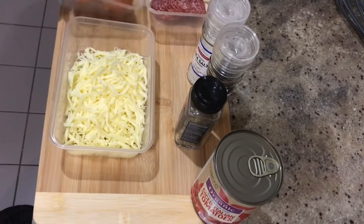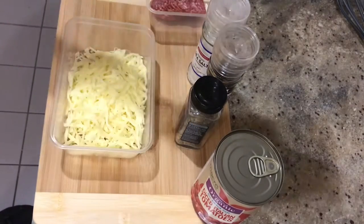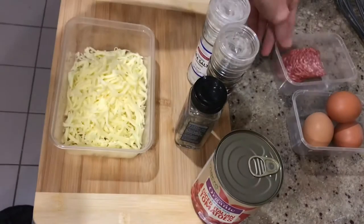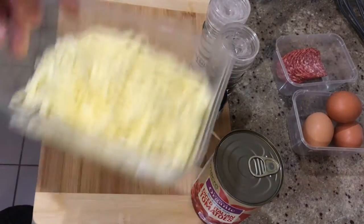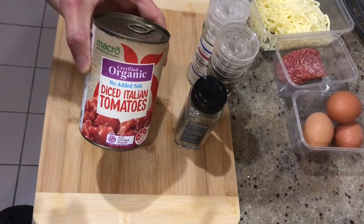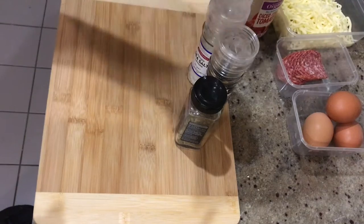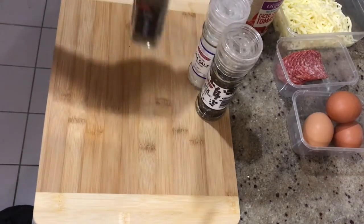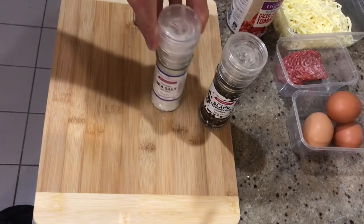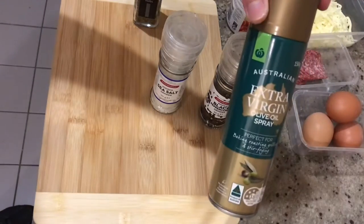So the ingredients we've got today: three pasture-raised eggs, some pepperoni, some mozzarella cheese, a 400 gram can of organic no-added-salt crushed tomatoes, some Italian herbs, some cracked pepper, some sea salt, and some extra virgin olive oil.